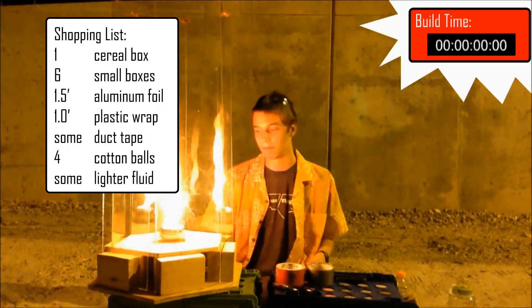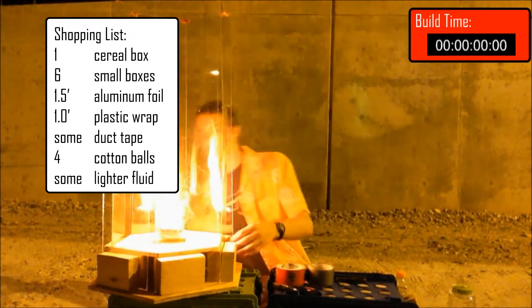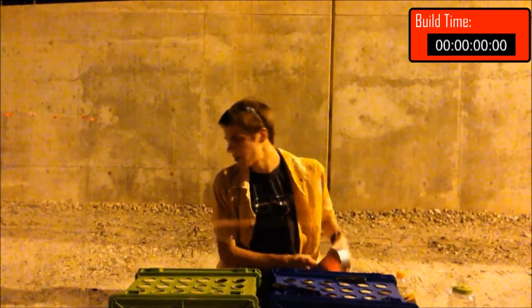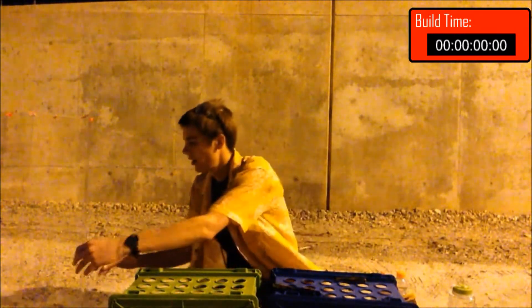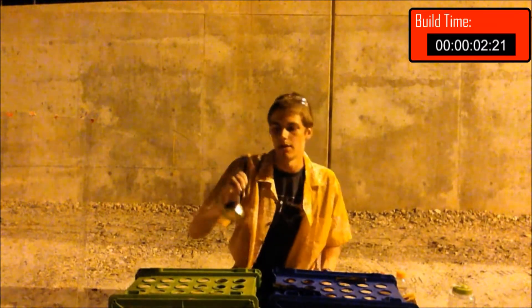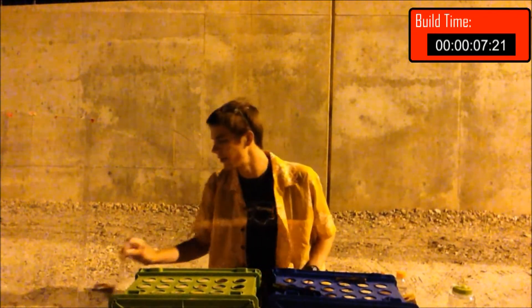I'm going to time myself - I guess it takes less than 15 minutes to put it completely together. The first trick is the basket that holds the fire inside. In the case of this fire tornado, it is the bottom of a soup can - just a tin can - with some cotton balls soaked in lighter fluid, and that's what makes it burn.